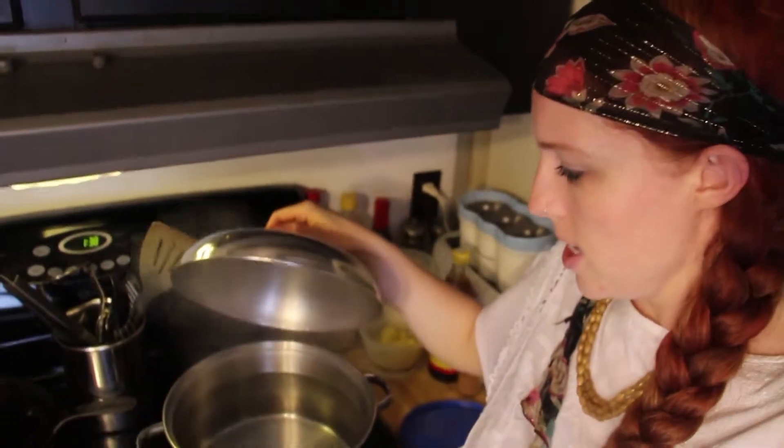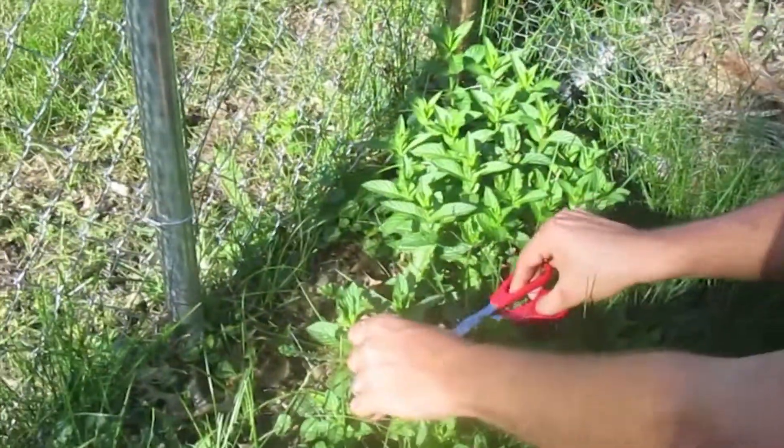Just boiling some water here for some mint tea. Well, it's not boiling yet. You just went in front of my light. I'm chewing all the weeds that are here because I'm the weed man.